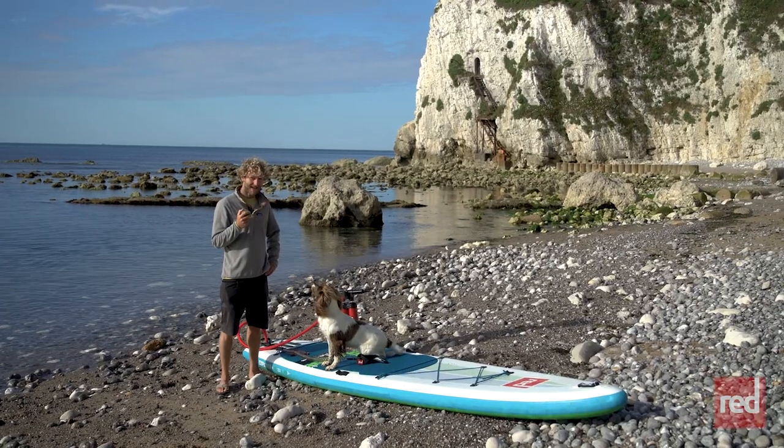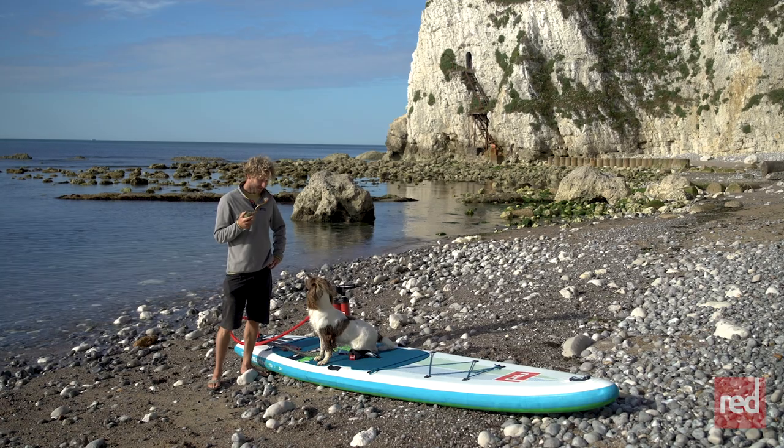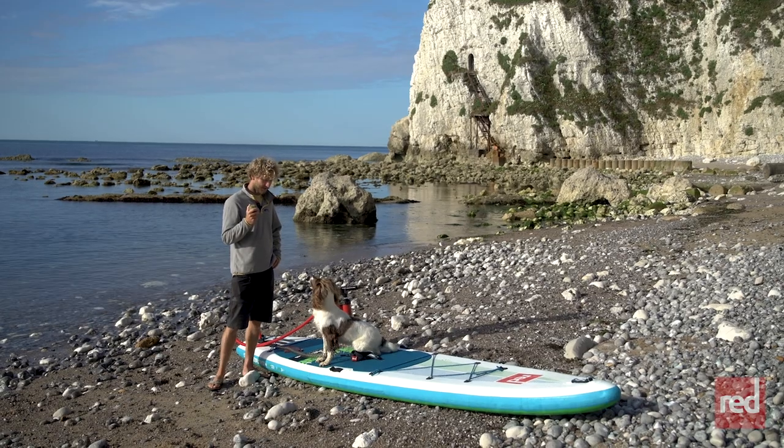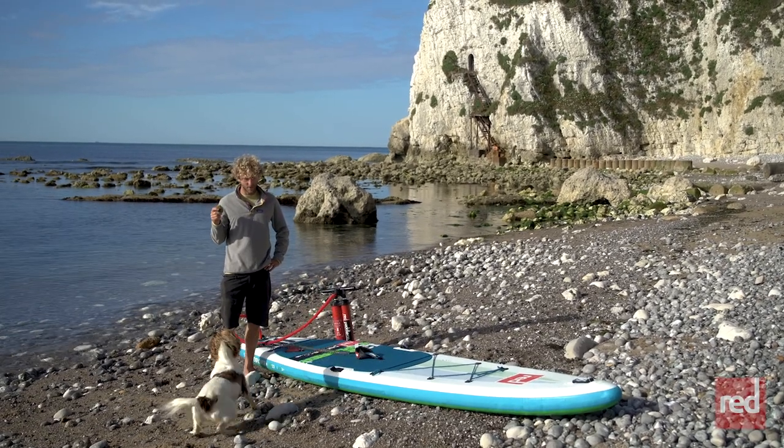Hi everyone, my name's Jay and this is Marley the Sprocker Spaniel. She loves a SUP adventure, and so today we're going to take you through our top tips on how to get your dog on board.